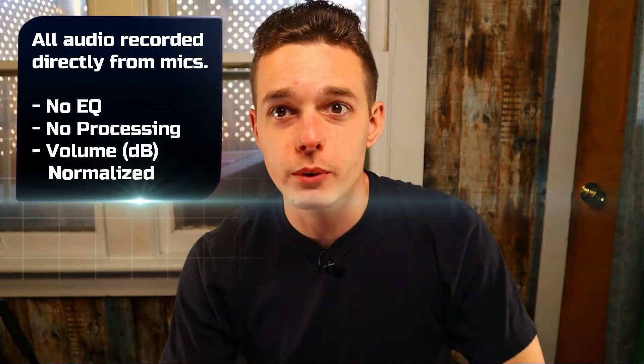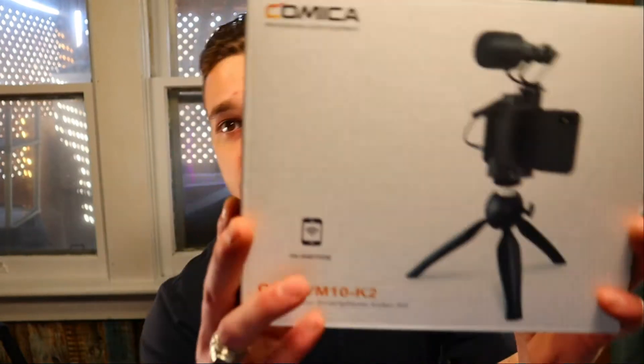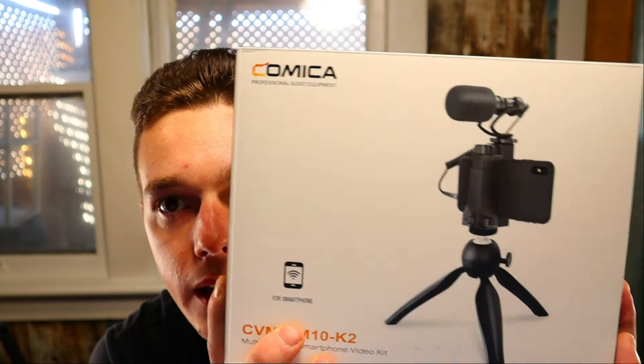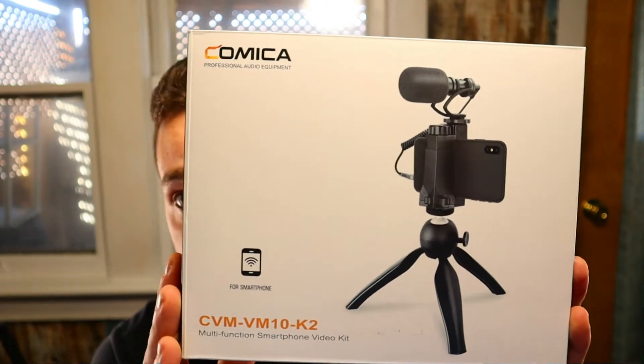Hey, what's up guys — just a quick little review here for you. I've recently started creating all kinds of different content myself, and I started off with a smartphone. Given the amount of people right now that are starting up their own YouTube channels, Twitch streaming, and all that good stuff, let's take a look at this awesome all-in-one smartphone vlogging kit. It is called the Comica CVM-VM10-K2.